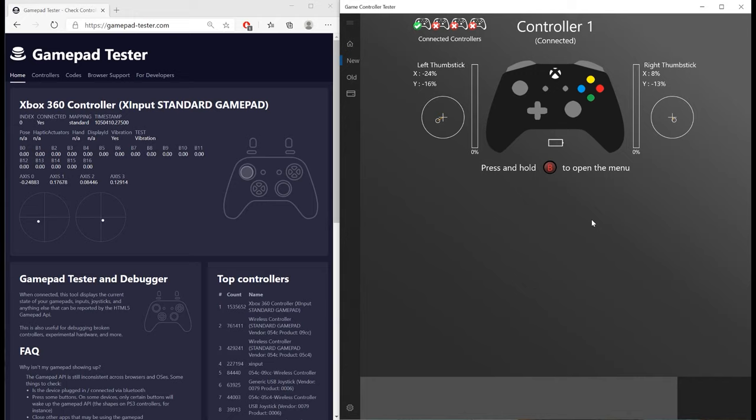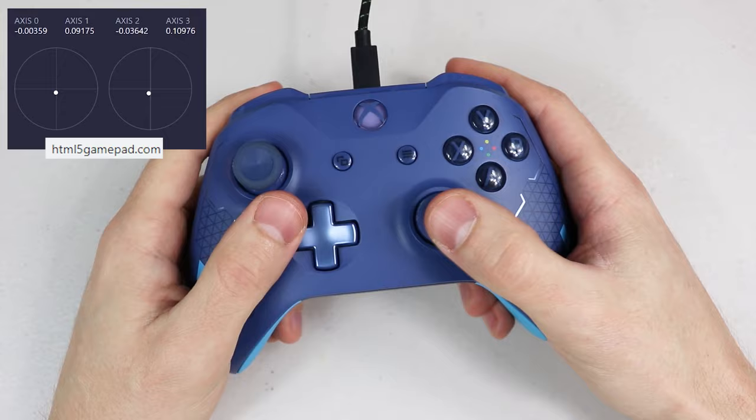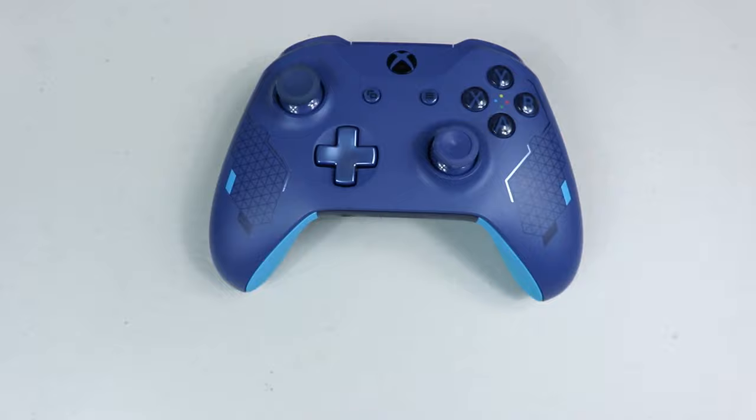I haven't personally used it before for this purpose, but I don't see why it shouldn't work so feel free to use that app if you prefer. In the last video I showed using an elite controller, but this time I'm going to be giving some love to the base model controller, specifically the model 1708. This particular controller has very visible stick drift on the left joystick's Y-axis and appears to have some premature wear on the right joystick's Y-axis as well, so I'm going to go ahead and replace both joysticks.